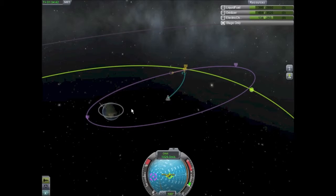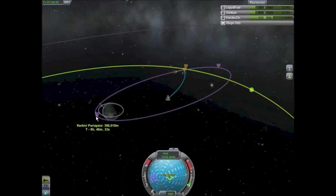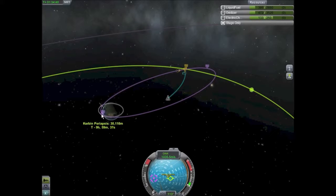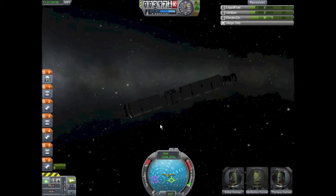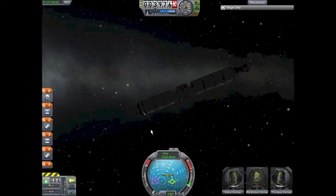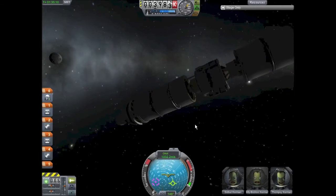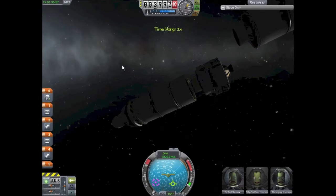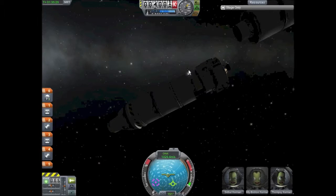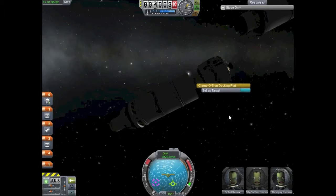Our pair periapsis is at one million meters, so I burn a little bit and watch that periapsis shrinking — keep burning, keep burning — there we go, 30,000 meters, and we don't hit the moon. That right there is a free return trajectory: if I didn't touch this rocket again we would come down safely in the Kerbin atmosphere. Now it's time to separate our main engine, engage our RCS thrusters, and float away. It's time to dock the command module to the lunar module.